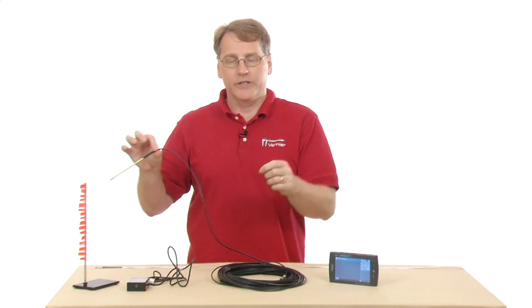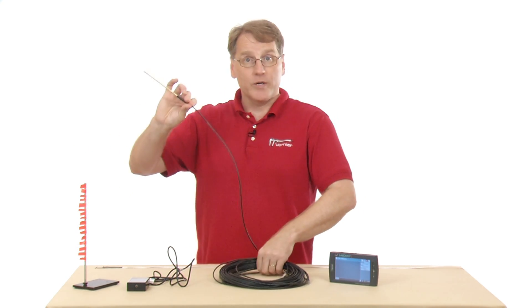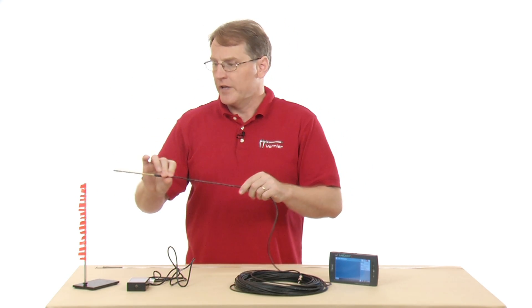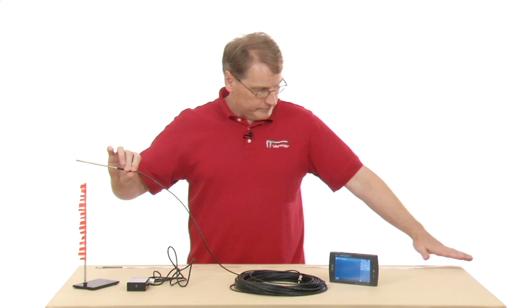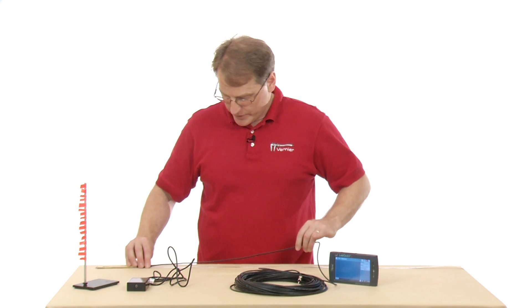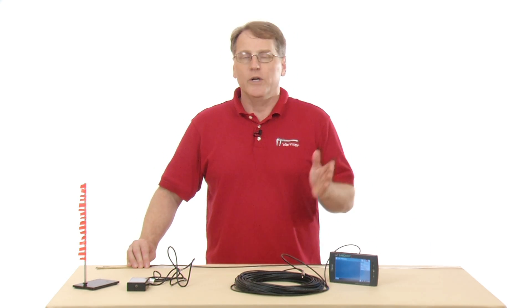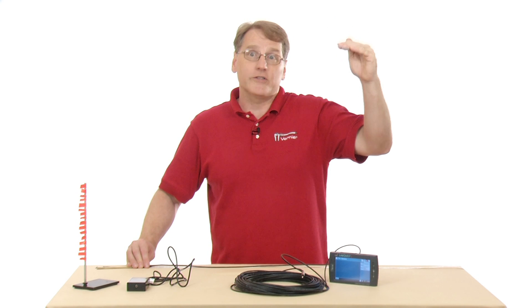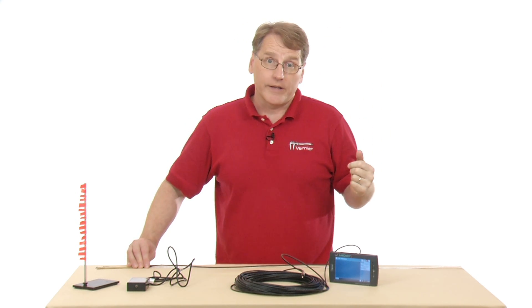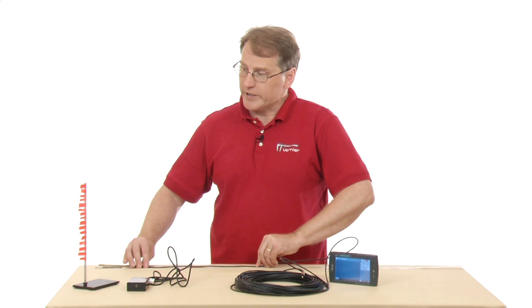I need to know how far down the probe is in the water, and it's not pre-marked. One thing you can do is mark it yourself, or have your students do it. I have a tape measure and some tape I've already cut — I'm using bright orange tape. I'm going to mark this off in 50-centimeter increments, so when I do my collection I can drop it by 50 centimeters and track the temperature profile.